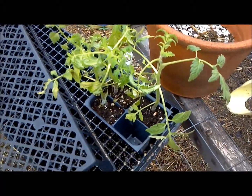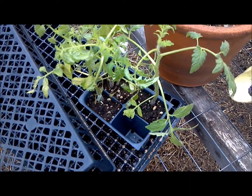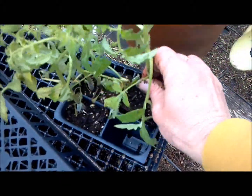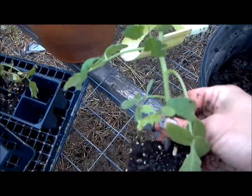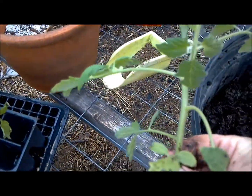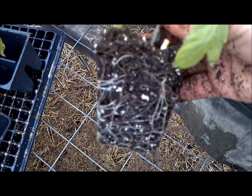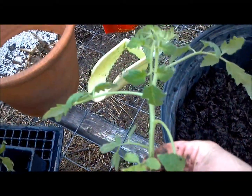We had a few problems, a few technical difficulties. All of our stuff that we taped on a beautiful sunny day, most of it got wiped out, so we're starting again with a new tomato plant. I've kept these in the closet for a few days trying to get them to stretch out leggy, but they didn't grow much, probably because of this little tiny pot they were in. One of the things you need to know about most plants is that the top growth is going to be roughly the same size as the root system, so if you have them in a tiny little container, they're not really going to get very big.